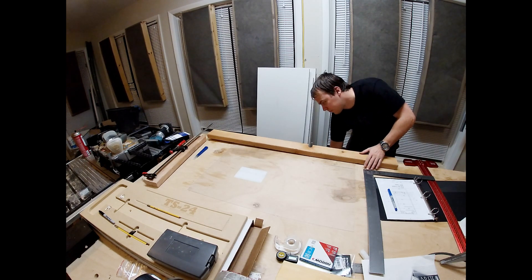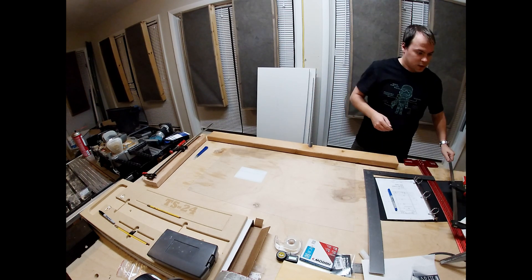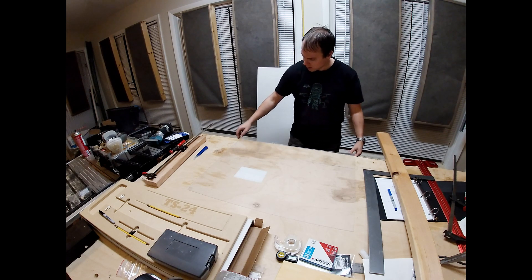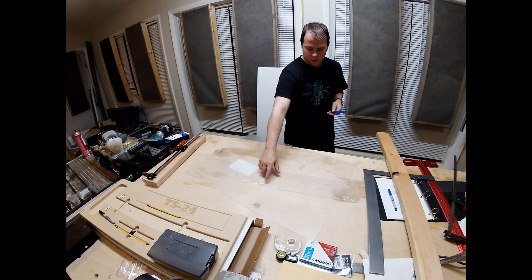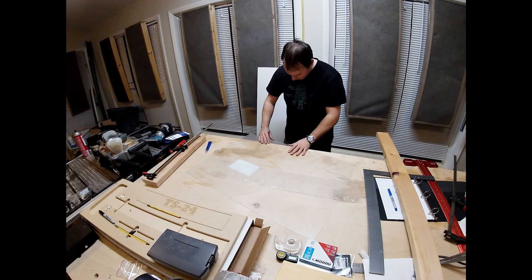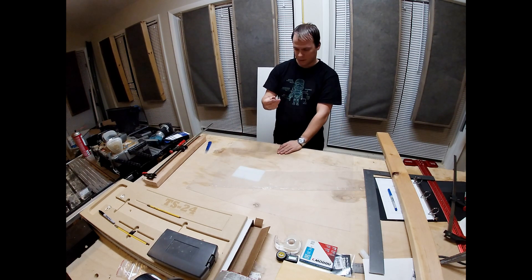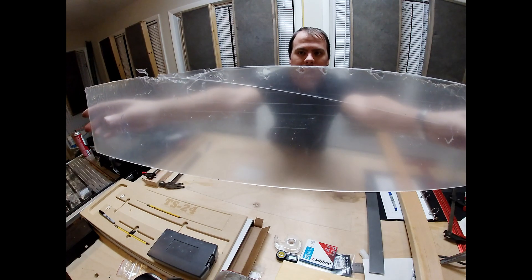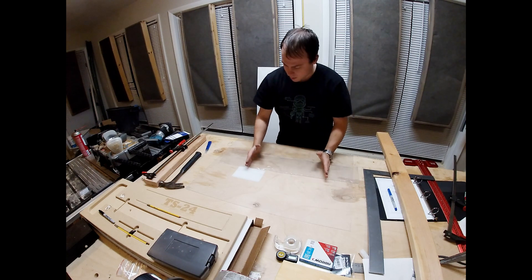It actually ended up cracking right in the middle, so I'm going to have to redo it. I don't know if you guys can see it too well but it shattered right down the middle, and I've got some hard edges over here that I don't like. They're scored well enough — it looks like glass, which is scary to look at. That was not ideal. There was a crack right there.